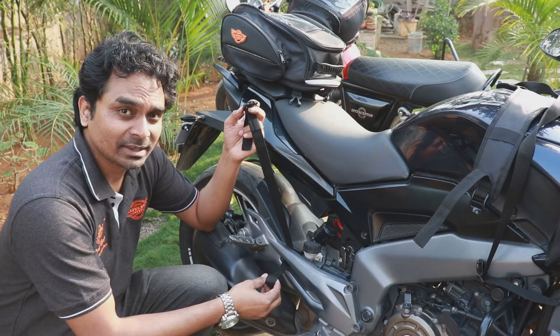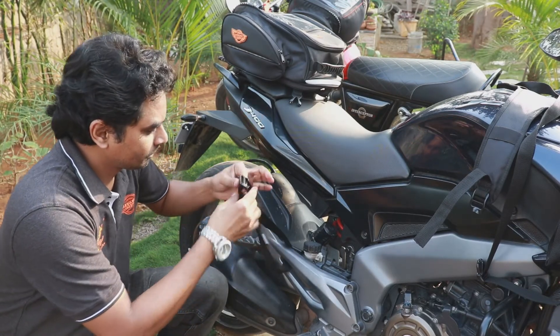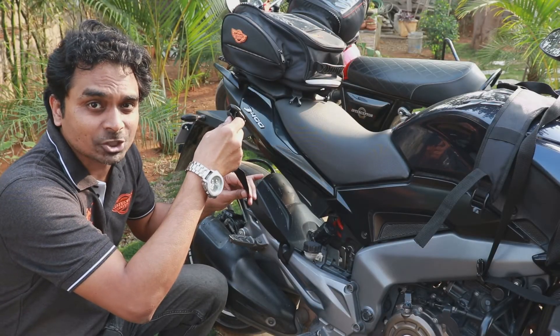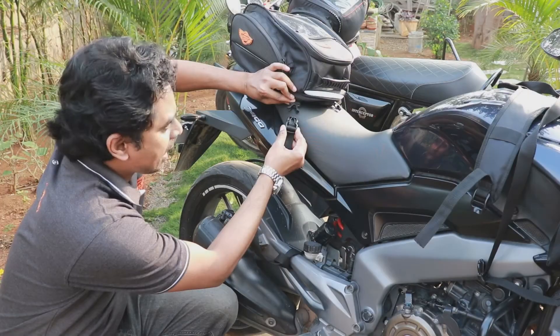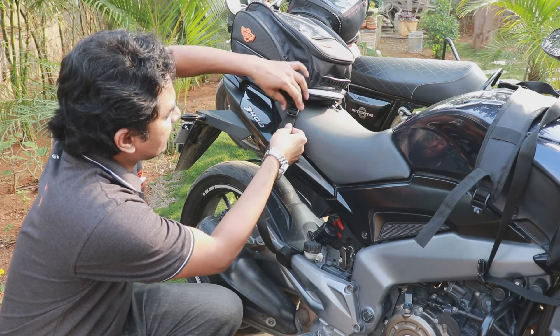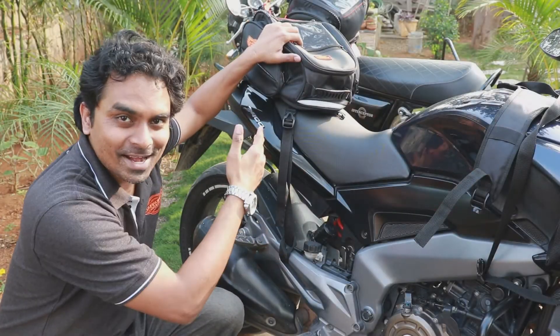Step three: you would have to take this buckle through the loop. Make sure that this strap is not touching the exhaust or any electrical wiring. Then put this buckle like this and tighten it by lifting here. Do the same thing on the other side of the motorcycle.